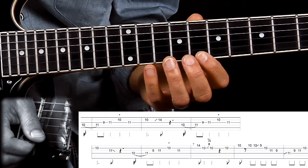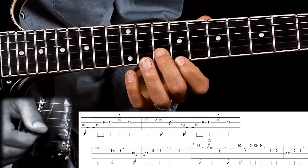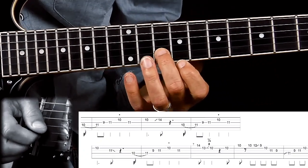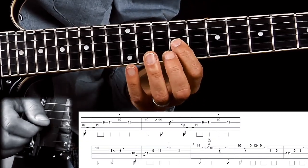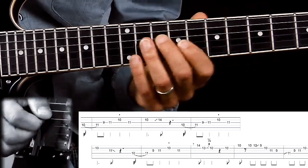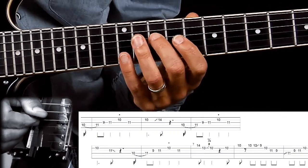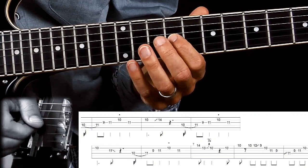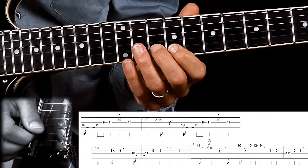Then back to the 9th fret on the E string, but I do slide in with the index finger. I'm going back to 10th fret D string, then 11th fret G string, then 9th fret G string. And ending it with the same notes as in the beginning — picking the notes on the 10th fret and hammering on to the 11th fret, up to G string on the 9th fret and the 11th fret, ending the whole idea on the 10th fret on the B string, up to G string.